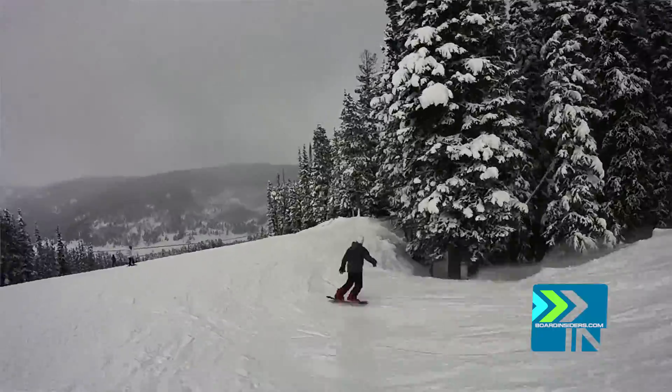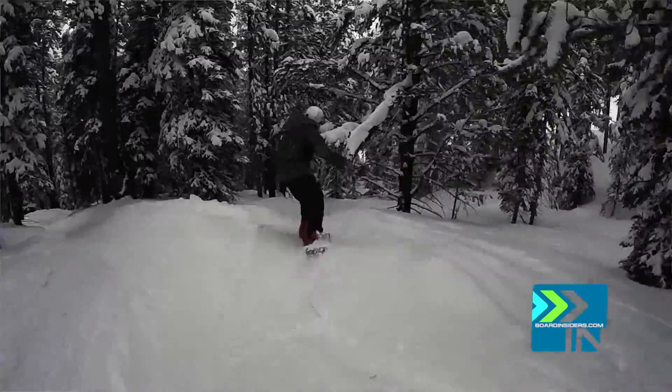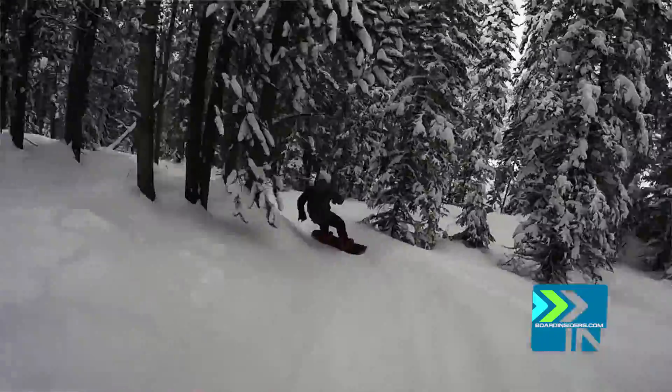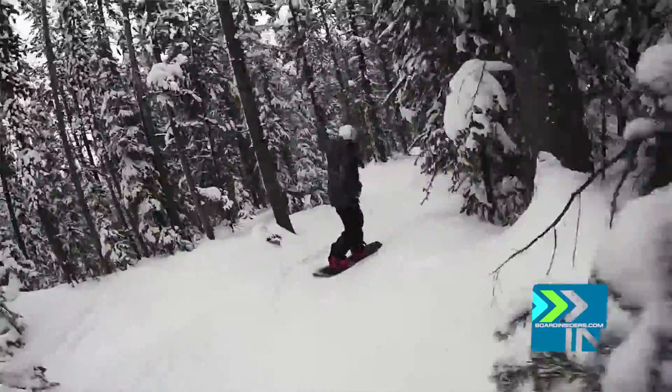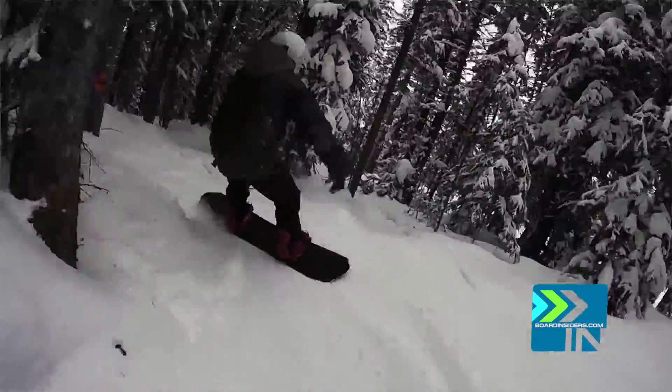Euro turns on this thing — super fun. Trees. This thing ripped through the trees so fast, ripping through all those little bank snake turns. Just so fun. It got to the point where I had to stop because I was scaring myself a little bit. It was just awesome.